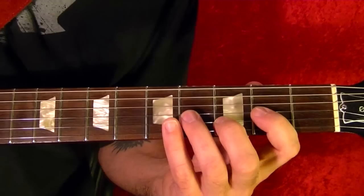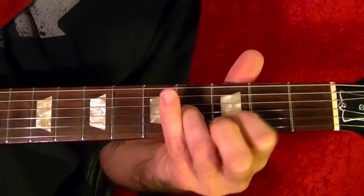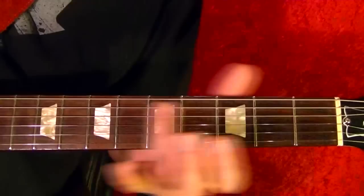Now the solo. I'll play it first and then show it note for note.